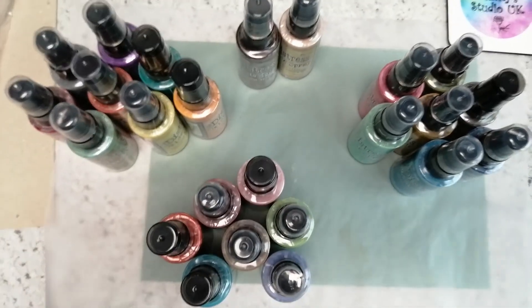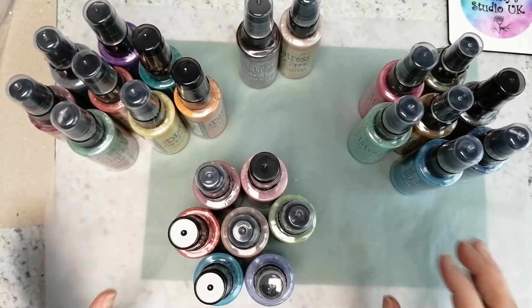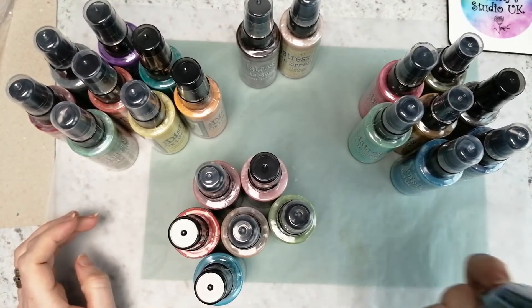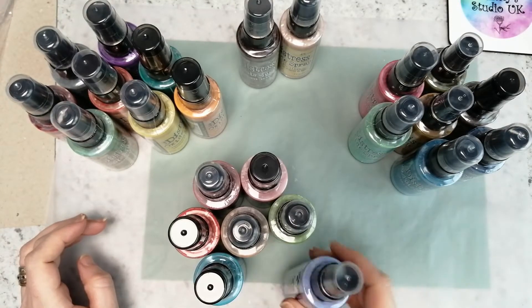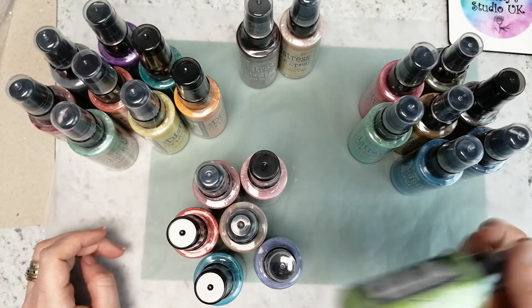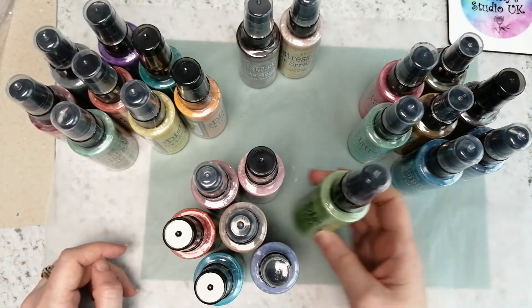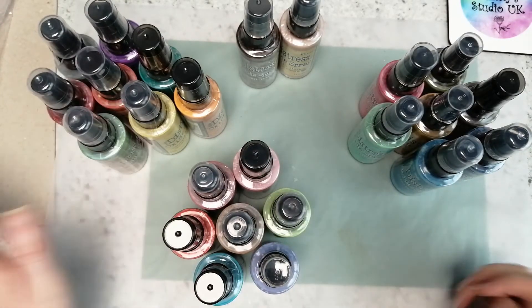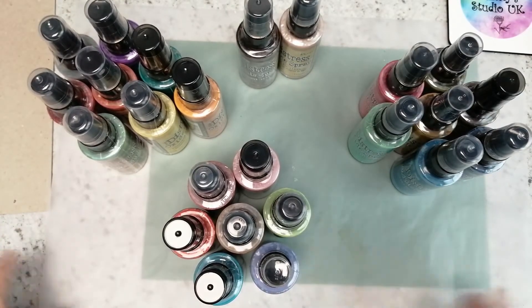These two sets of sprays have honestly been in my Amazon basket for about two years because I've ummed and ahhed — should I get them, should I not, would I use them, what would I use them for? But now I don't care, I'm getting them!